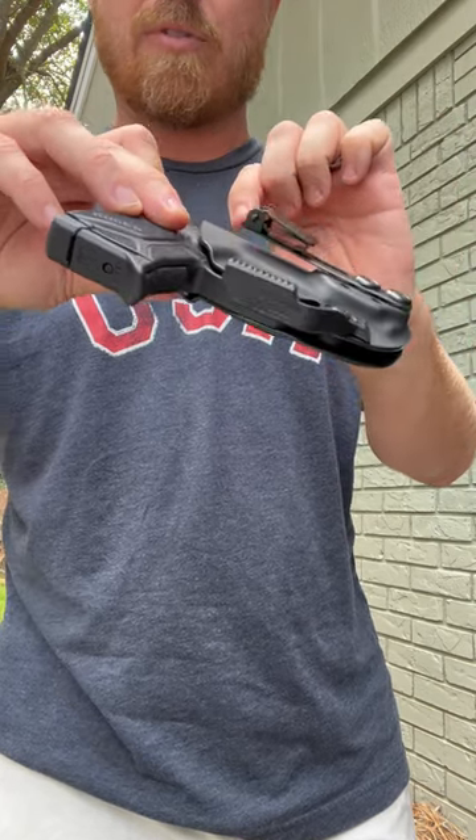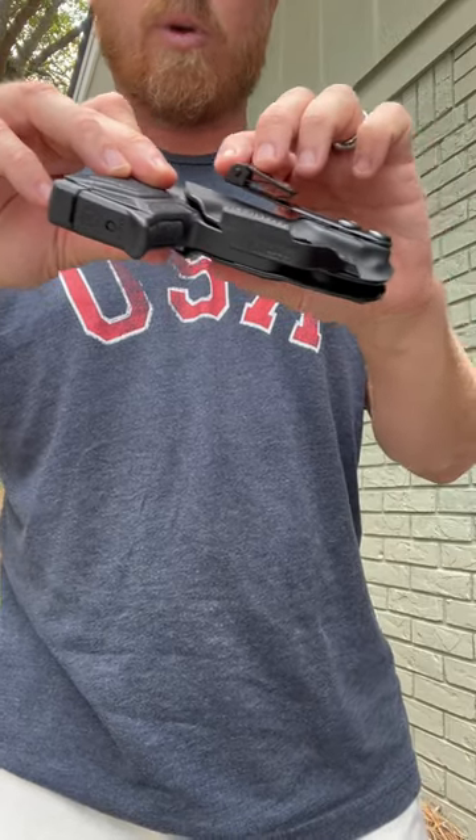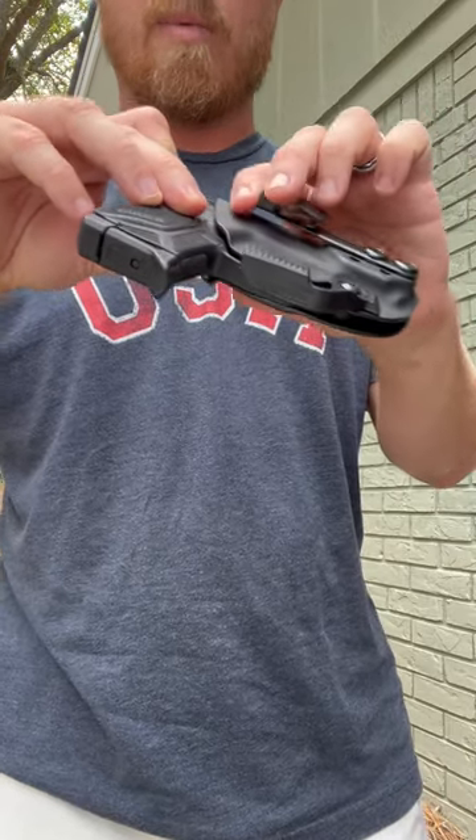and then this clips down and tightens it up. I've tested it on pants, gym shorts, whatever. The holster will not come out when you try to draw.